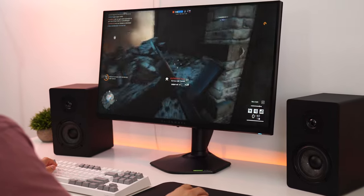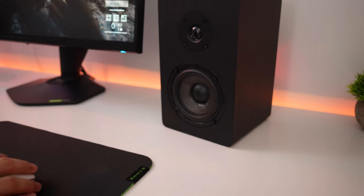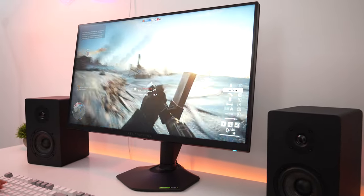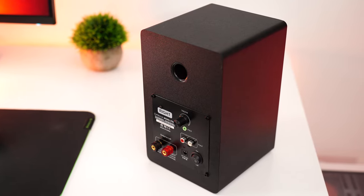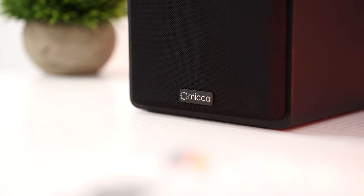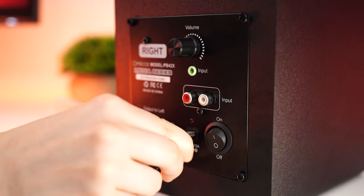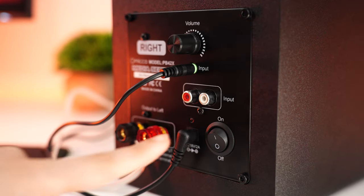That being said, spatial awareness is absolutely fantastic, and not only immerses you in the game but gives you the advantage to find exactly where the enemy is coming from. These are active speakers, meaning you do not need your own amplifier — it has an integrated Class D amplifier. That means this is completely plug and play, so basically you just take these out of the box, plug everything in, and plug it into your PC or TV.